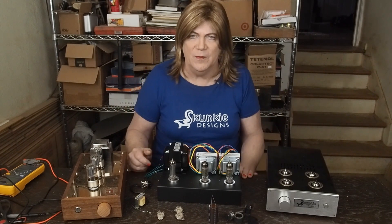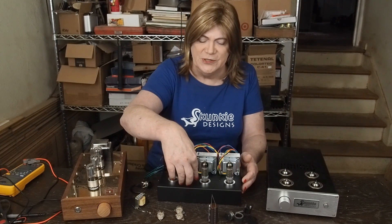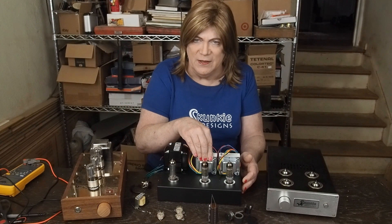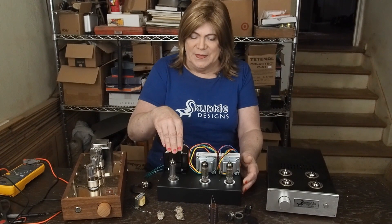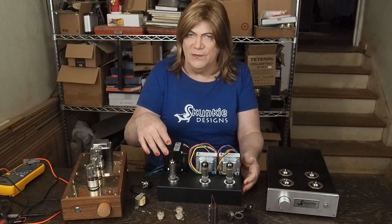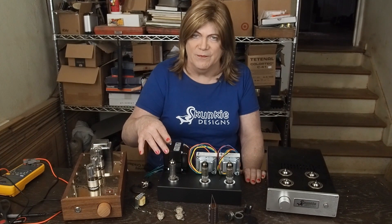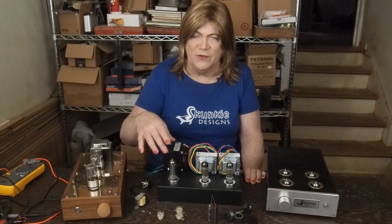You'd have to space them apart further and have some more chassis space for the other bolt hole, so you'd probably have to add a couple of inches to the width. We're going to use these little silver tube rings. I think I'm going to paint the output transformers black to match the power transformer. I may use silver hardware this time — in the past I've replaced these with black oxide hardware, so I may leave the silver hardware in these.